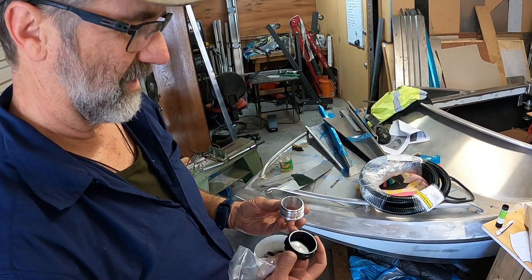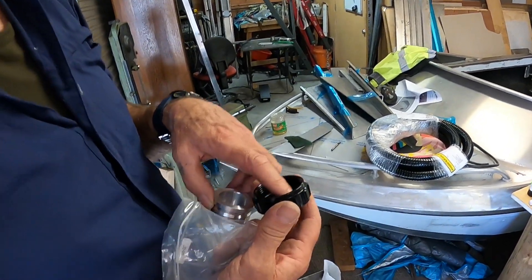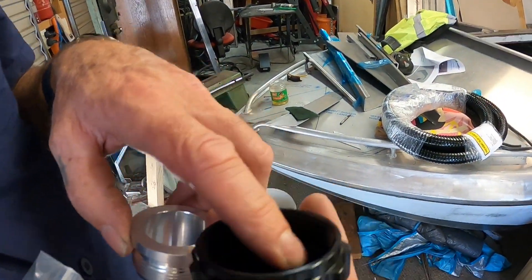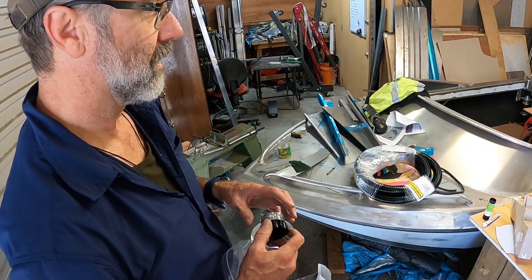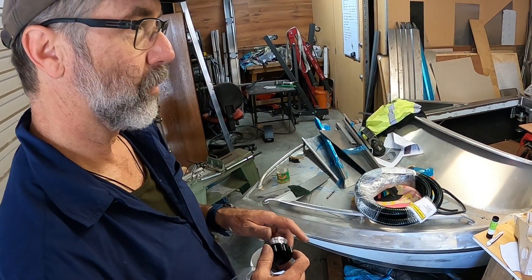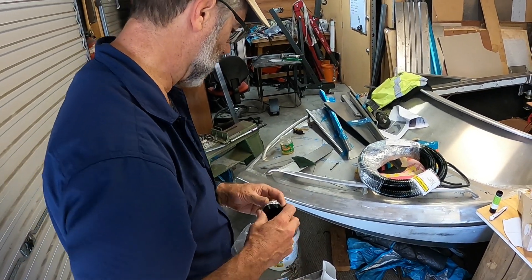It's got an O-ring in there but we're going to have to drill a small hole through here because it needs to be able to bleed air - it can't be sealed otherwise it'll create a vacuum and no water will go into the engine.